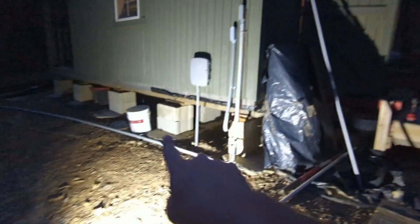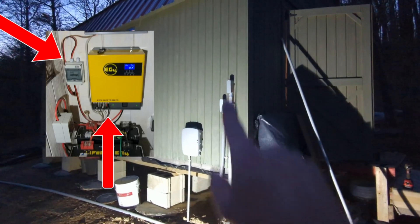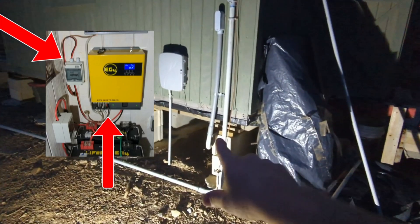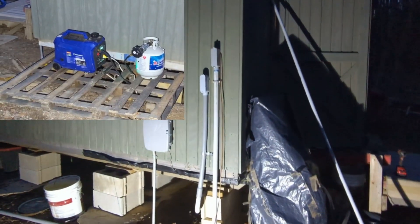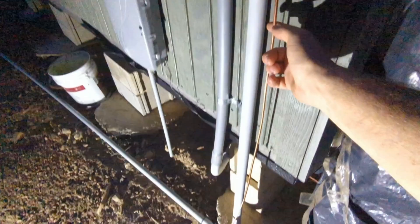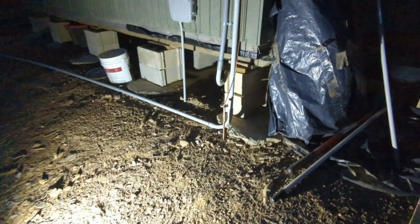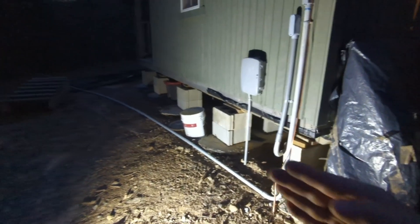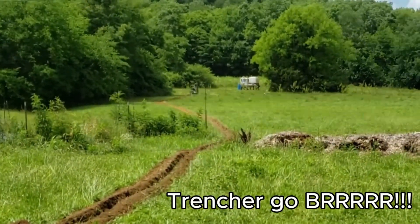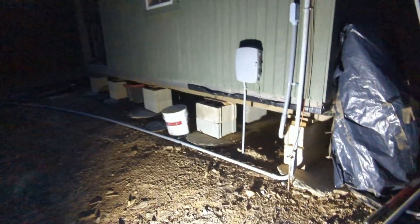Here are the two lines. This leg is the solar line — the input to the system. And this line is the line from the generator, which is the backup input to the system. Right here we have our ground wire going to an eight-foot ground rod. Our conduit here is going to get buried — we're going to get a trencher out here and bury that conduit out to the solar panels, which are about 150 feet away on the other side of a woods over here.